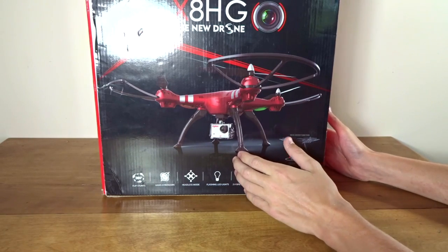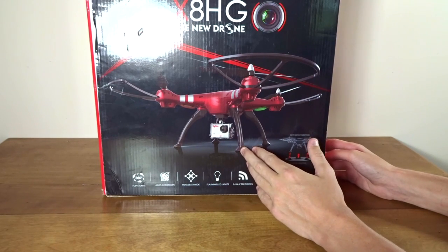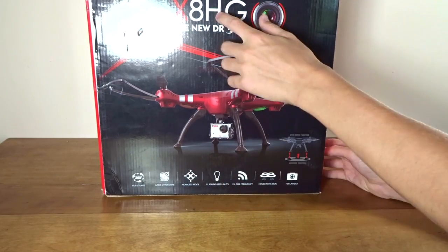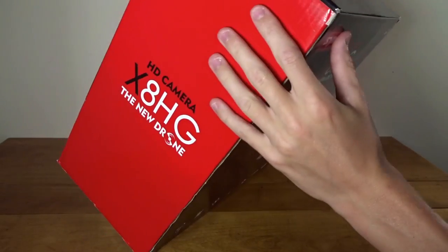This is a pretty interesting model because they had big success with the X8C and X8G, which had a camera. This one has an HD camera that comes with it, sort of like a GoPro style camera. But the H models have altitude hold incorporated into them.